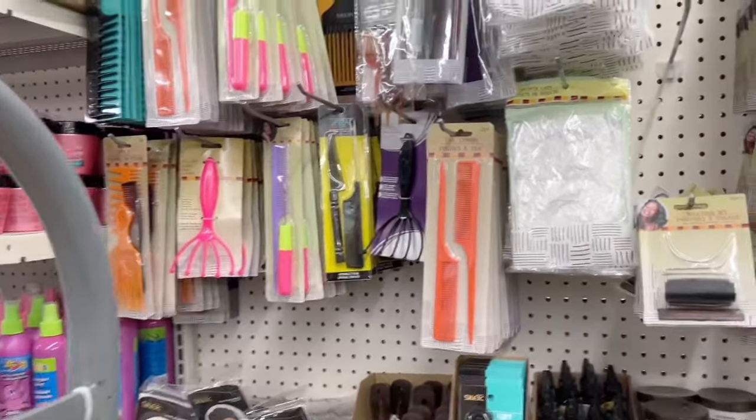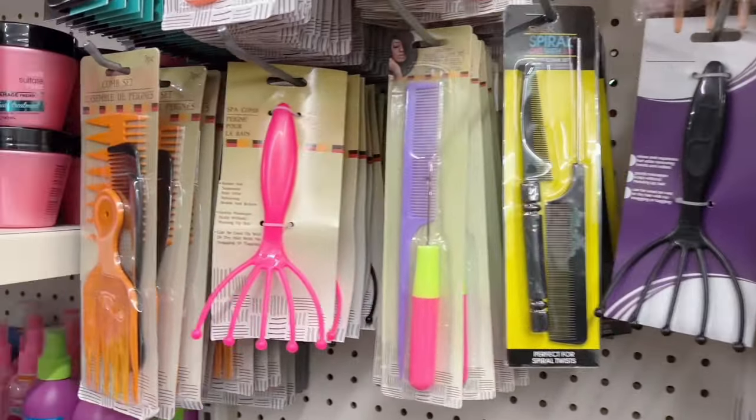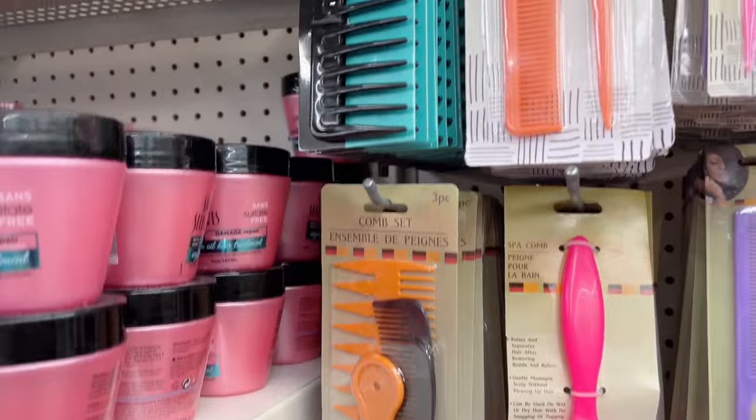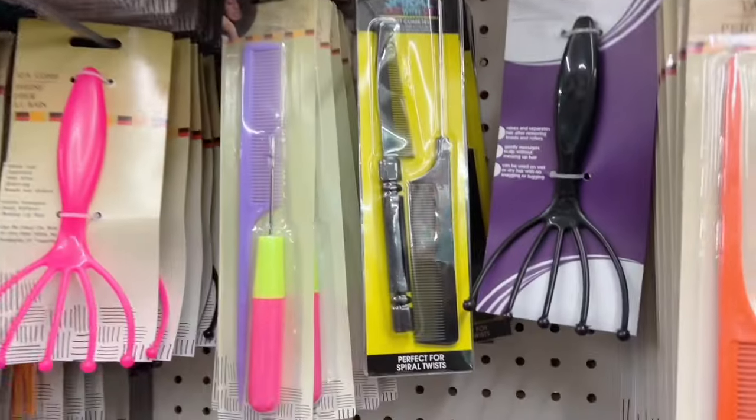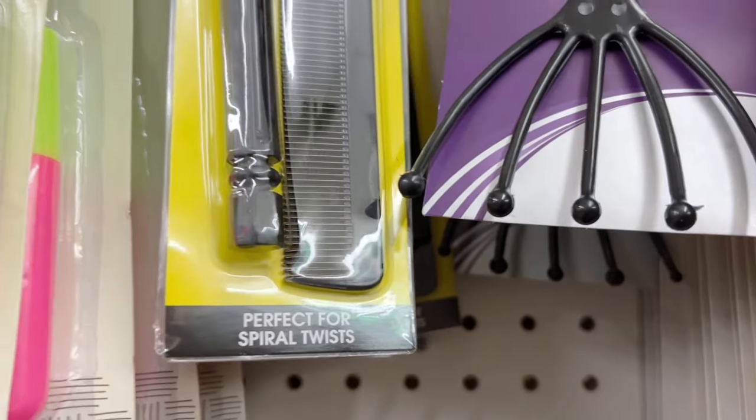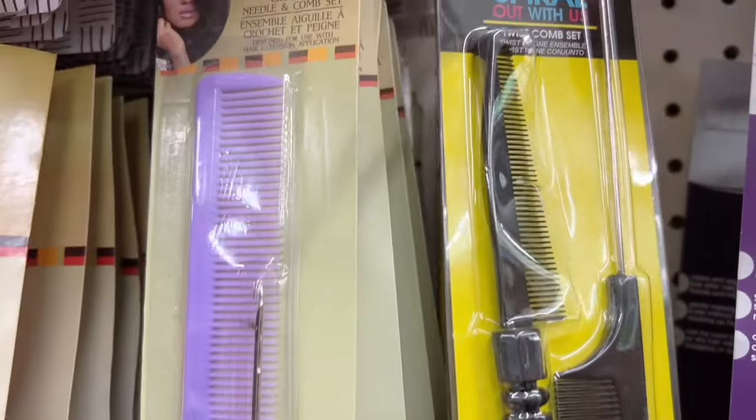Why look for mark-making tools for fifteen dollars when you can come to Dollar Tree and find a plethora of things to add marks to your pages? These balls on this comb, for example, I think would be really awesome.